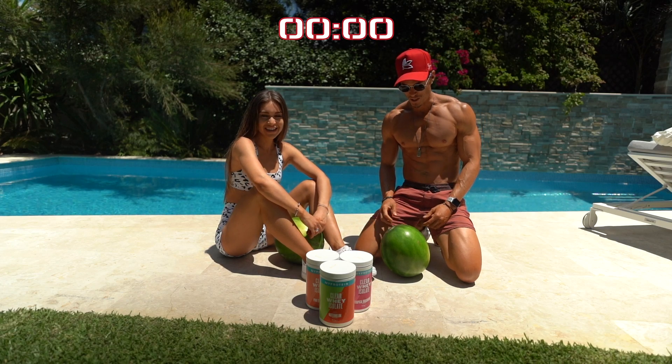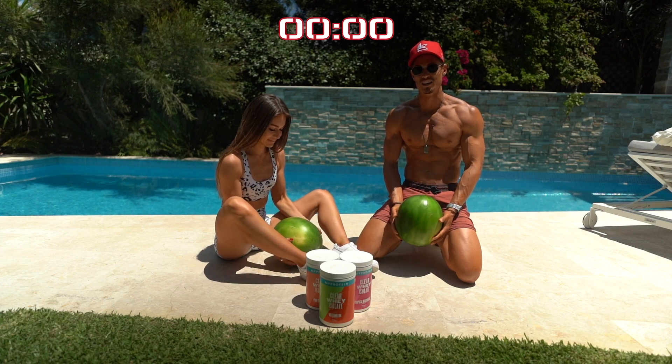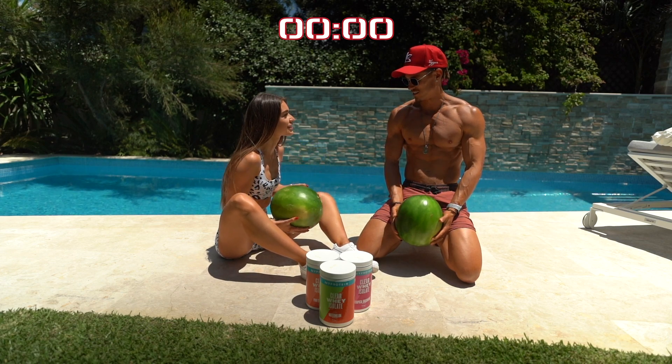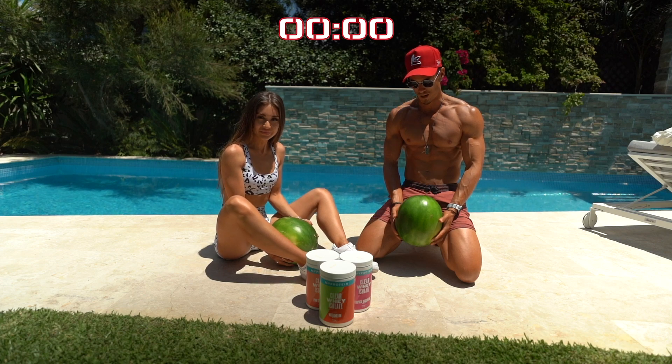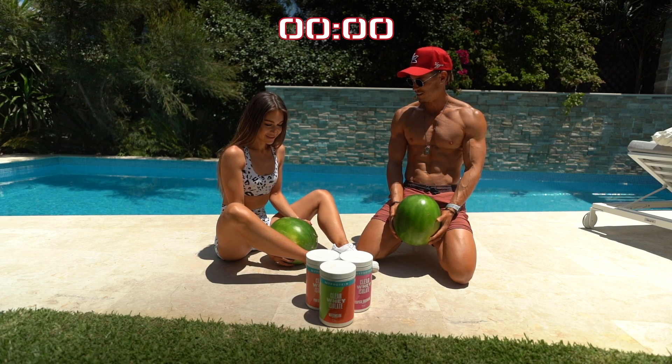All right guys, we're doing the classic watermelon crushing challenge with the legs. Oksana's gonna use her legs, I might incorporate some arms as well, but first person to crush the watermelon is the winner. Absolutely.